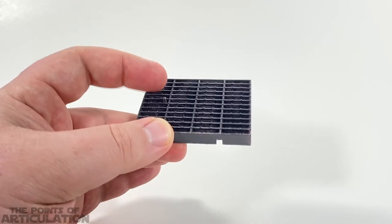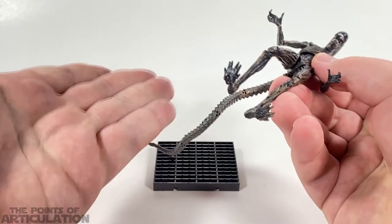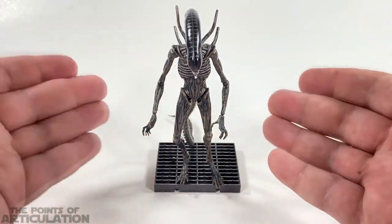To place the alien on the base, since it doesn't have a peg port, I'll normally use Blu-Tack on the feet, or use the tail as a tripod to stand it up — and you're good to go.